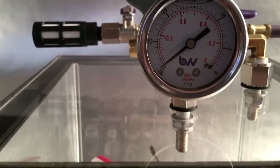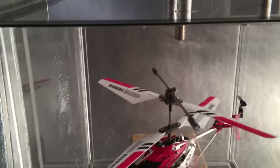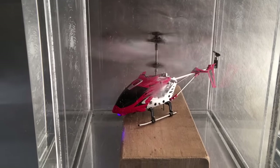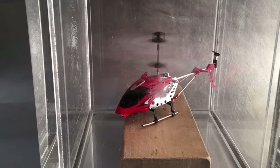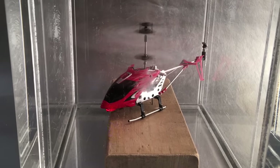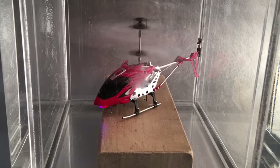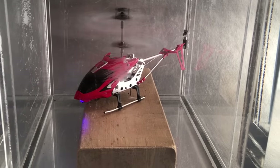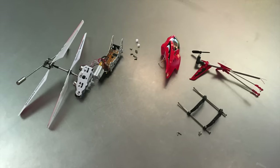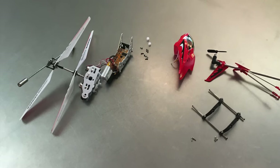I expected that it wouldn't fly at Mars pressure, which proved to be true. So I figured if I made it lighter by removing any extraneous parts, I could get it to fly. The tail rotor is only needed to change direction, and the landing gear and cockpit aren't needed for this flight. After discovering these cuts weren't enough, I stripped it down to just the rotors and their motors and gears.